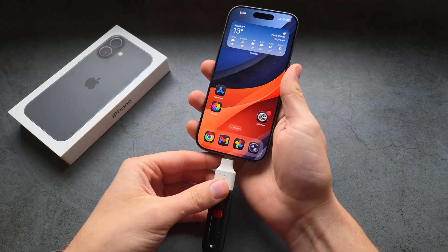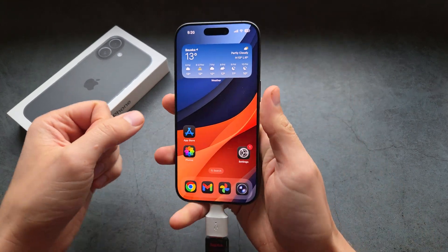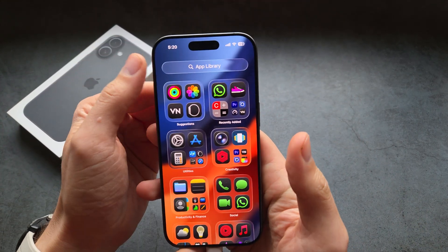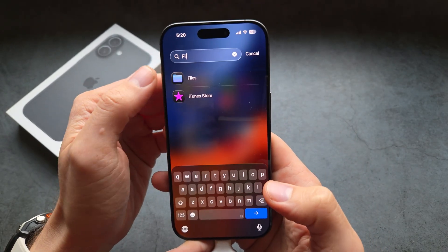If I plug this directly into my phone, my flash drive actually starts to work. Next, we are going to go into our apps and search for the Files app.